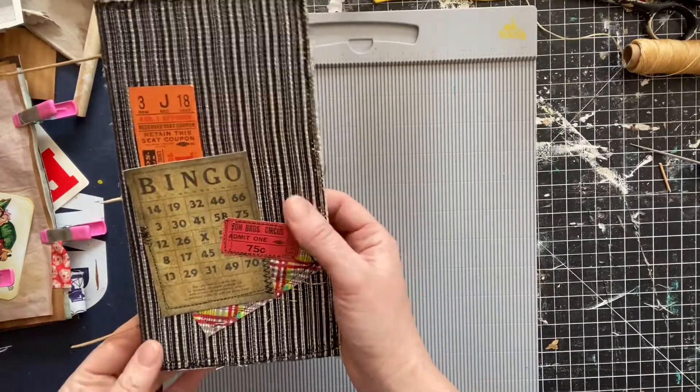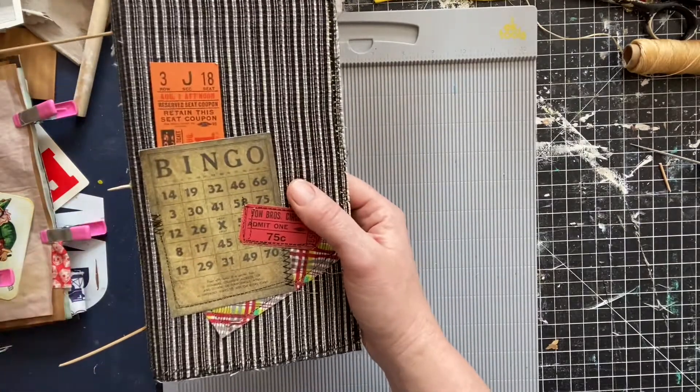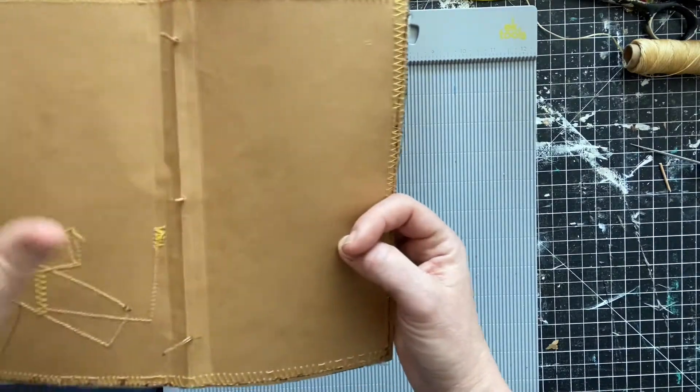When making it, I'm thinking: how would they make it? And the person that made this journal wouldn't know how to sew well and wouldn't know how to make neat stitches. It's like make-believe play — it's what I truly enjoy.